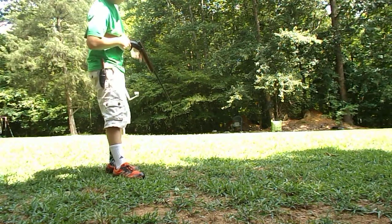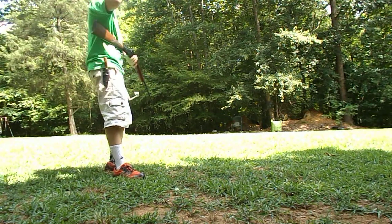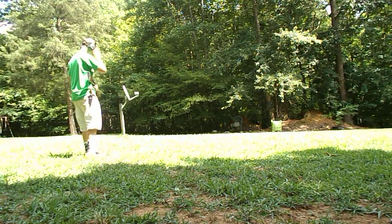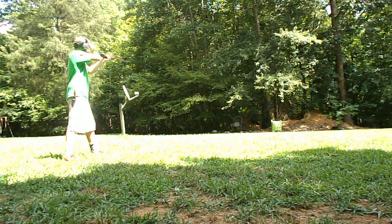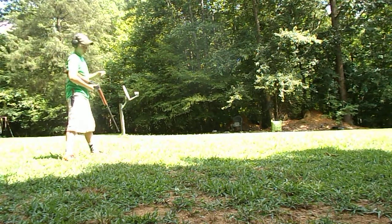If you look right above the Hurricane archery target, there's a steel plate in that tree, and that's what I'm going to be shooting. First, just a bird shot. That hit that plate pretty hard.